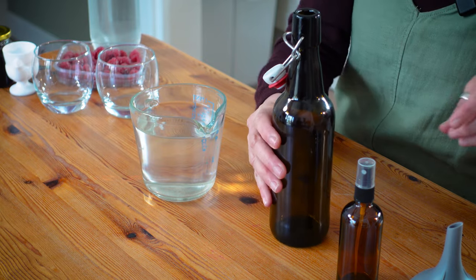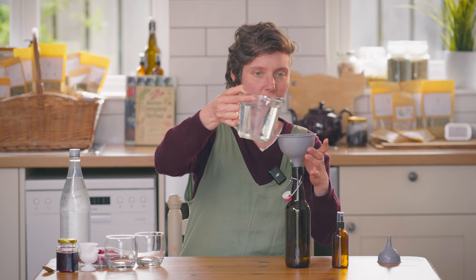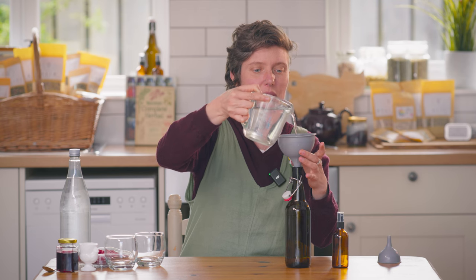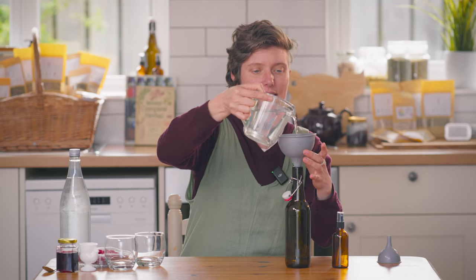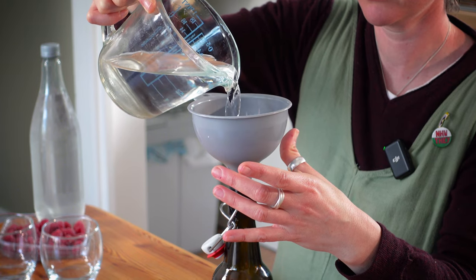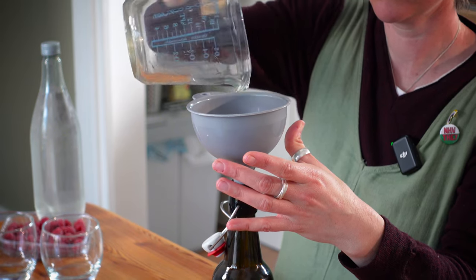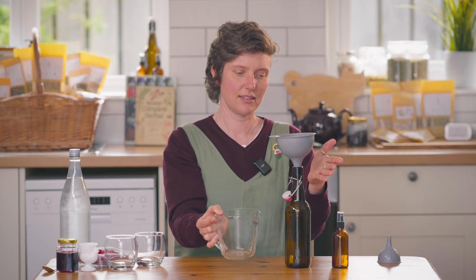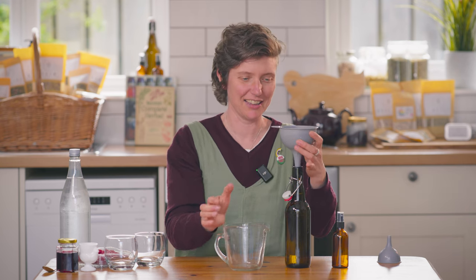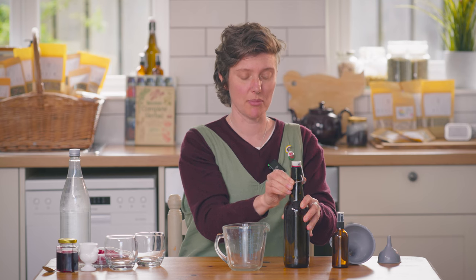These swing-top bottles have a really good seal so it'll keep it nice and fresh. They're really easy to come by — you can just buy them online. A funnel is super useful so you don't spill, because every drop is precious. And you just decant it in. Perfect — I love it when a plan comes together. Seal the bottle and put a label on it because you definitely will not remember what's in it.